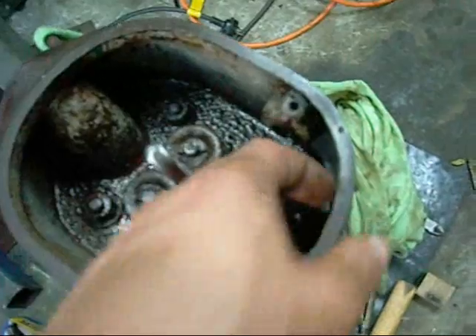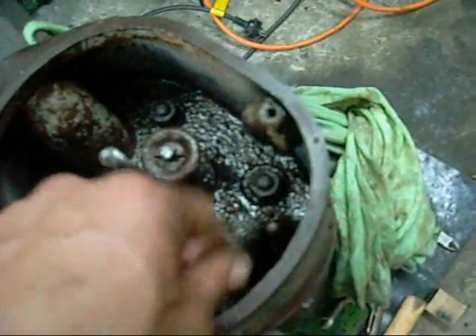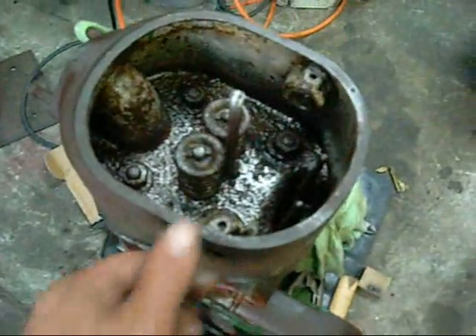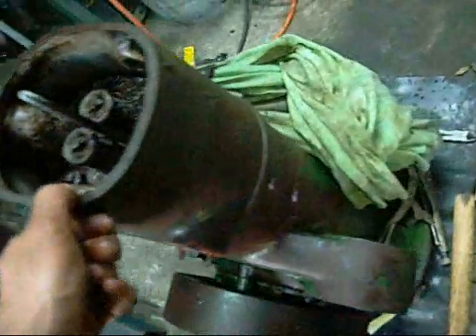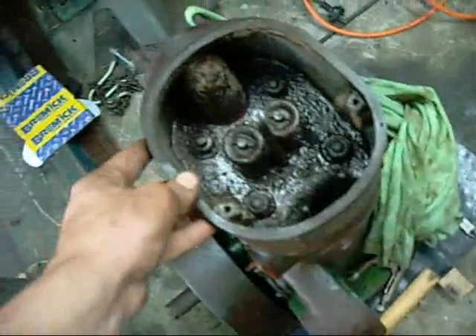Now I can get to the head nuts here. Get them out. Push rods are as tight as a drum — I don't know if they're supposed to be captive or not. They're stuck. Maybe they're an integral lifter and push rod assembly — maybe not. There are two bolts there, but there's definitely no inspection cover. To get to the cam gear I think you've got to do that through the crankcase after you take the crankshaft and everything out.